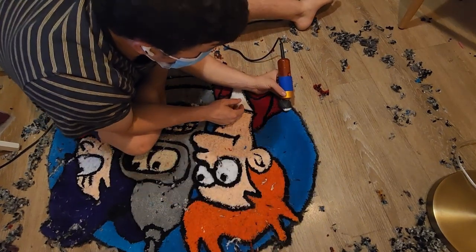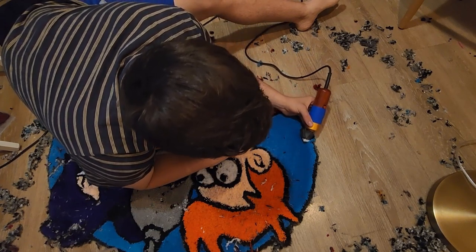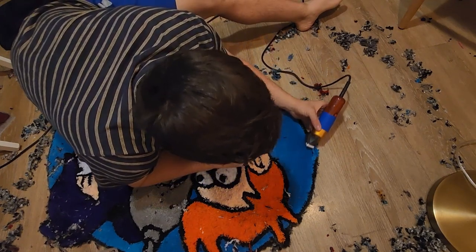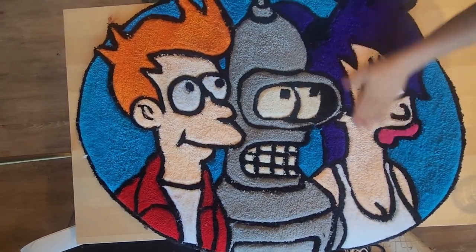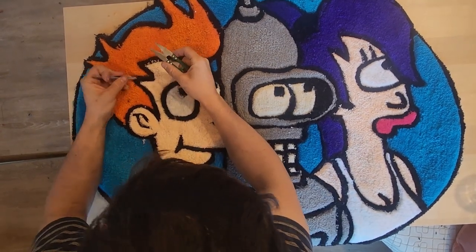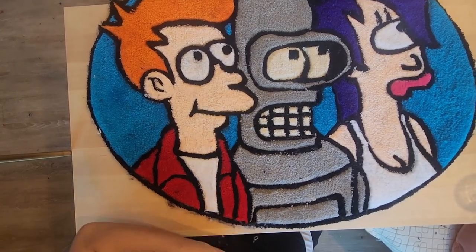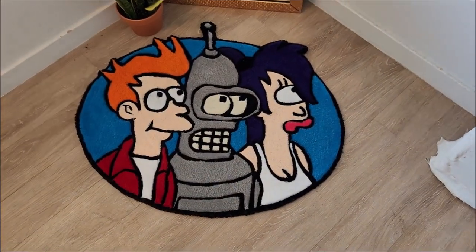Here I'm just shaving the rug. You can see I have a mask on — I do that because the tiny little strands of yarn are floating everywhere and it's really uncomfortable to breathe them in. It might look like the piece is done but not quite. You can see the video is wobbling because my phone's mounted on a light and I keep hitting it with my elbow. What I'm doing here is separating any yarn that's overlapping, and after about an hour of that we have a finished product.